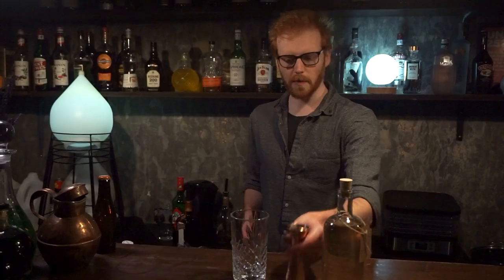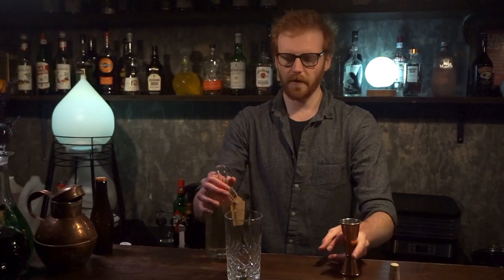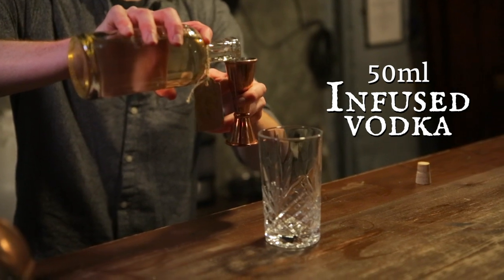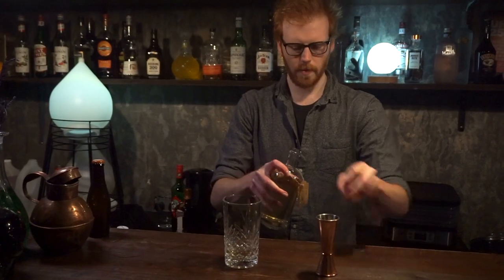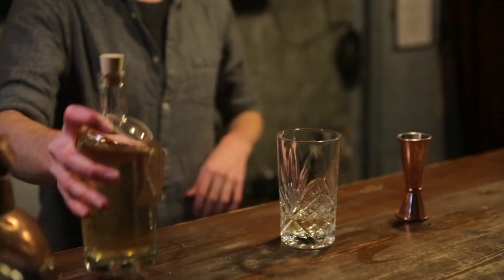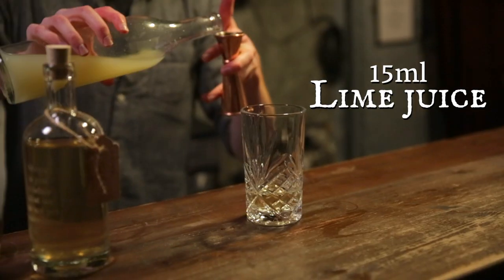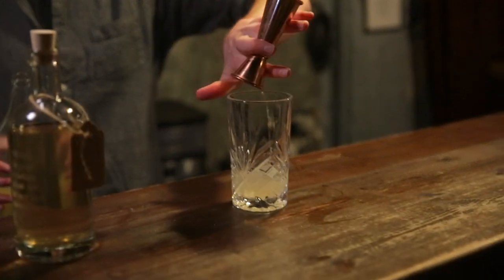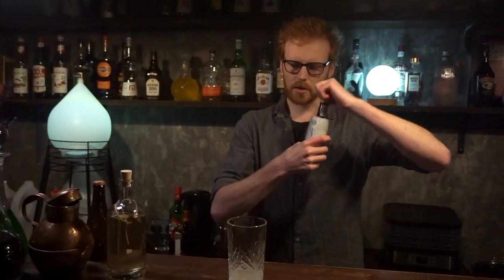Once you've got your fully infused spirit, we're going to make a lovely Moscow Mule with it. You're going to take 50 milliliters of your infused spirit — that's one large, on the double side. Then about 15 milliliters of lime juice, that's just about half of your small measure. Pop that in there, and one dash of Angostura bitters.